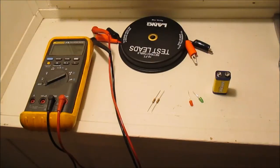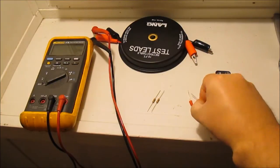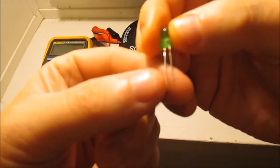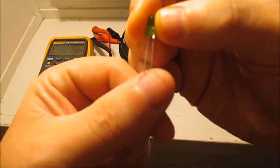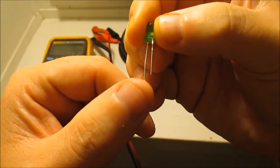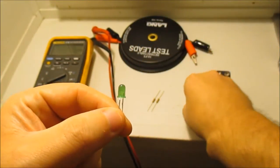One thing about diodes: if you look at them, they usually come with one leg long and one leg short. As far as I know, the long leg is always the positive — any time I've ever tested it, that's always been the case.